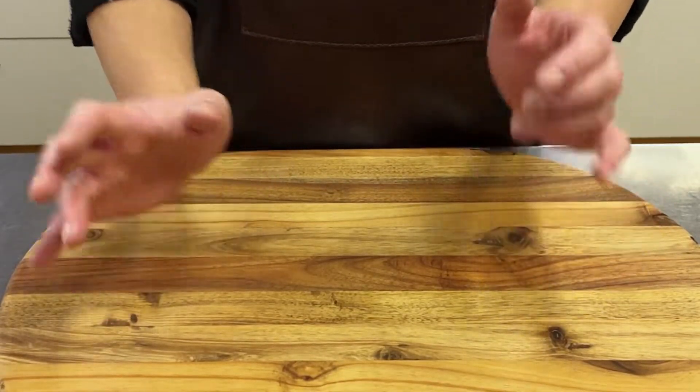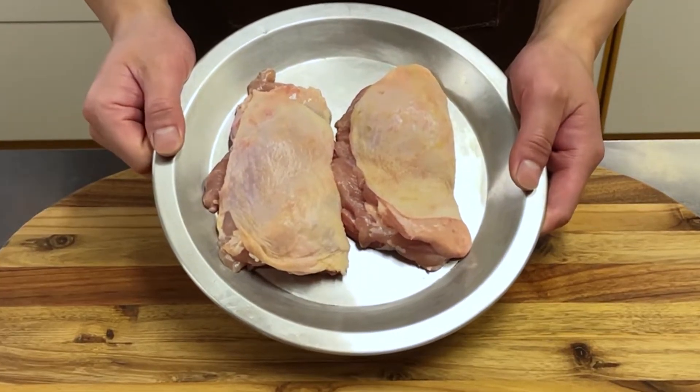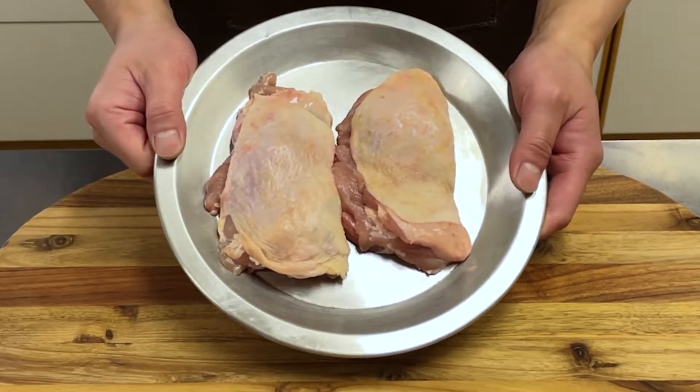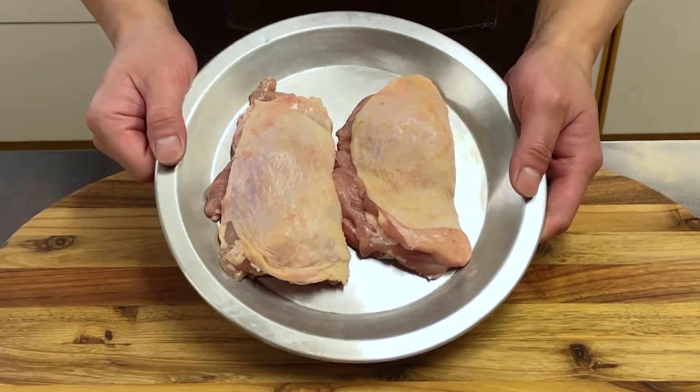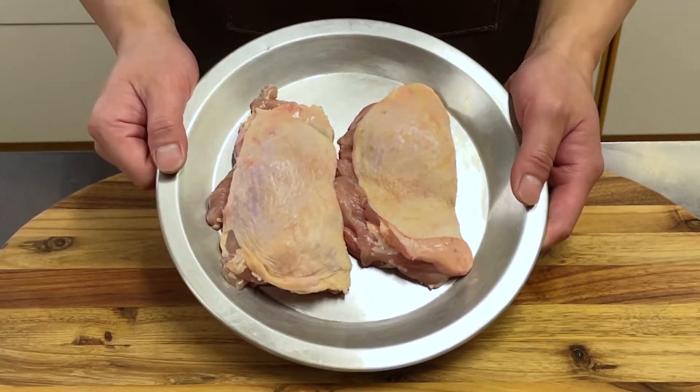Hi guys, this time I will show you how to cook the best chicken ever. It's a professional skill that you can easily do at home, so please try it. I will also show you how to make teriyaki sauce to make the most delicious chicken even more delicious.